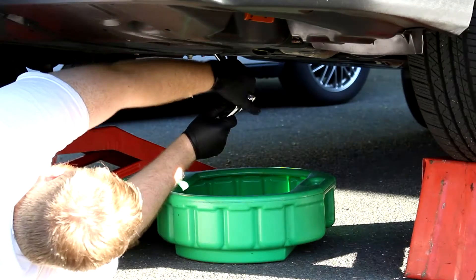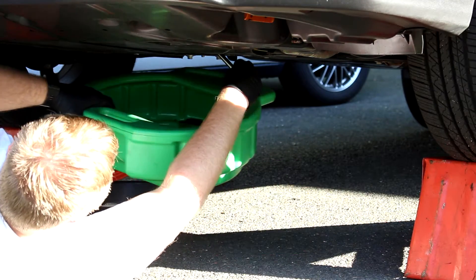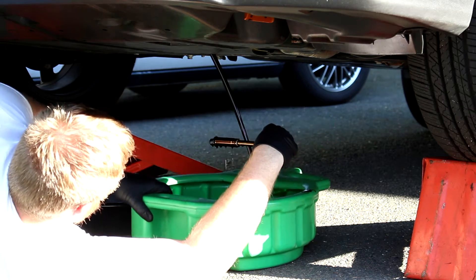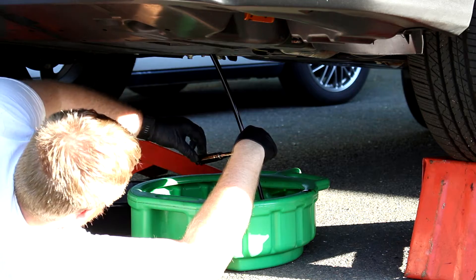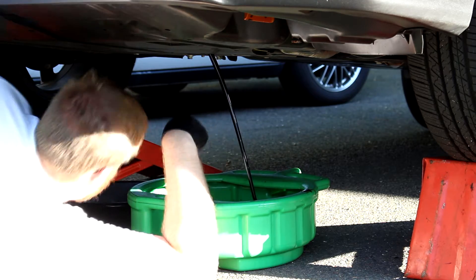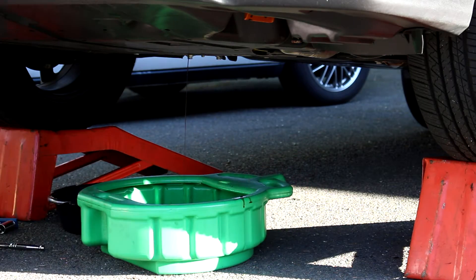This oil drain plug was on really tight, but I also later found out that it was painted with the oil pan in the factory. It should be easier to take this drain plug off in the future. After you put the oil drain plug back in, you're pretty much done underneath the car. You'll just need to peek underneath later to check for leaks.